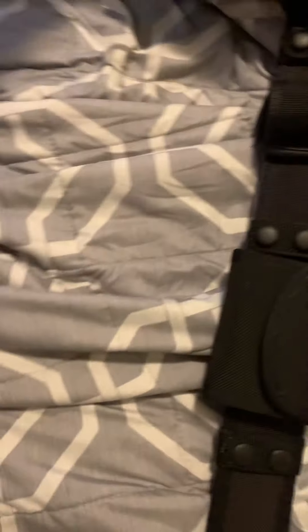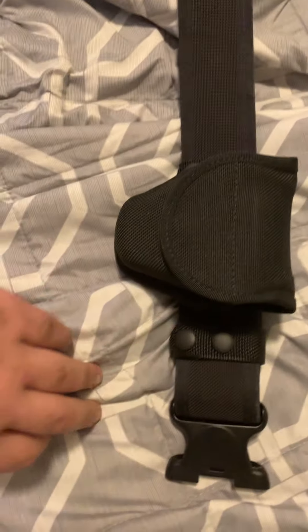Hey guys, what's going on? So today we're doing an update on my duty belt. We're going to go from right to left because it's further away from me. The belt is a Bianchi Acumold duty belt.